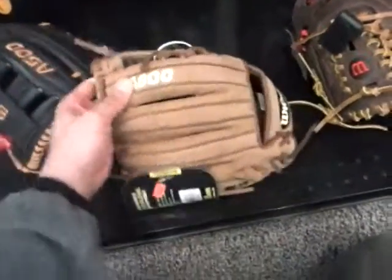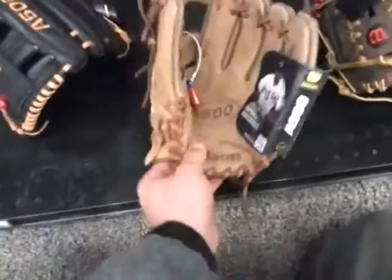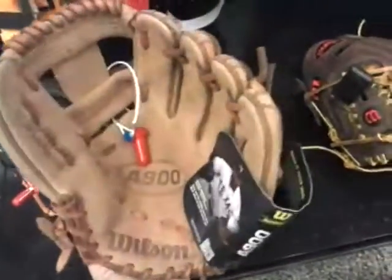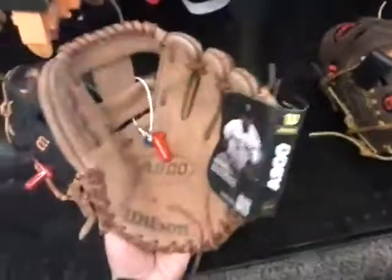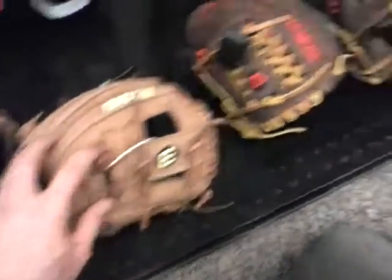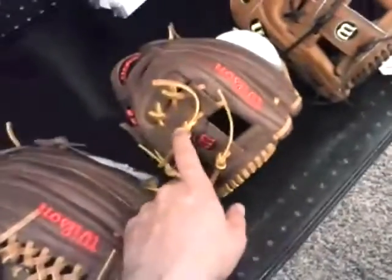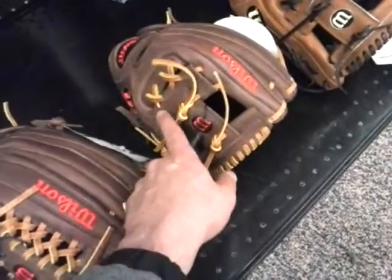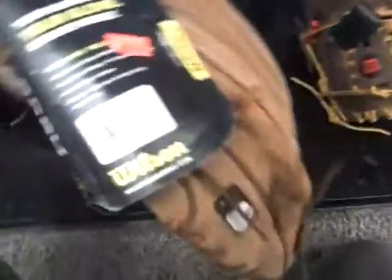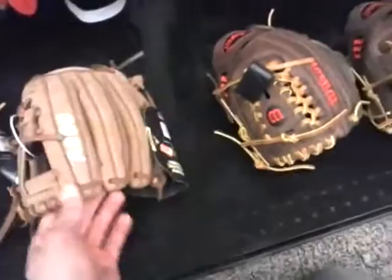Then we have the A600, which is either yak leather or just a very soft leather. It squeezes very well, and this is an 11-and-a-half inch glove. It has the eye web very similar to the Pedroia — an eye web with laces holding it together. Very easy to squeeze, pre-broken in, so pretty much ready to go. This glove normally sells for about $80, and it's on sale for $69.99 because it's an older model from last year.